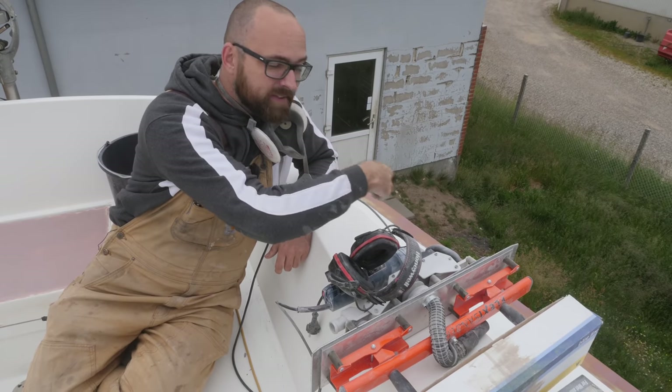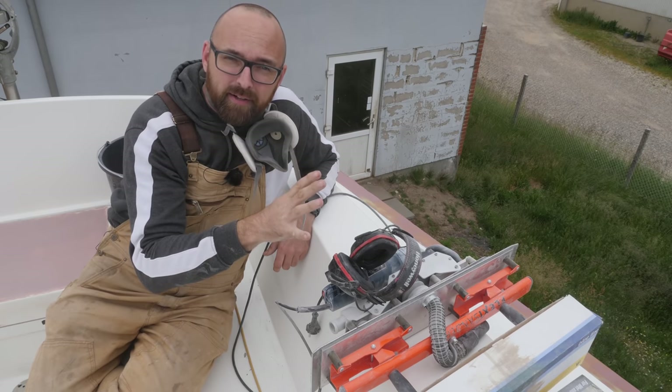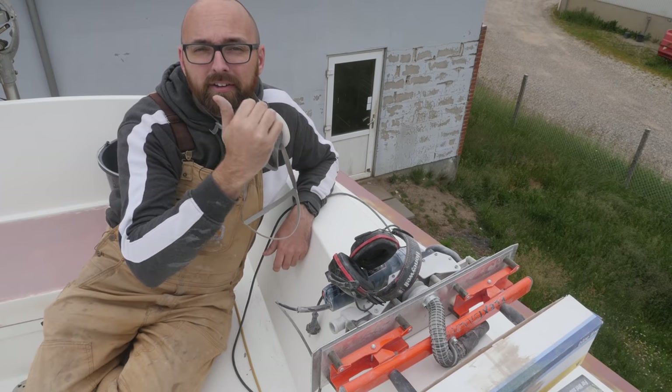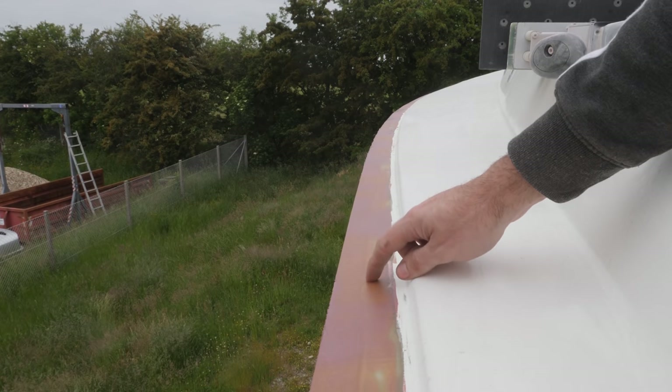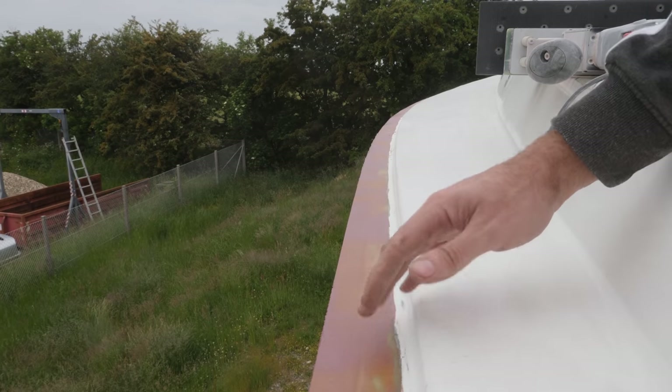The port side over here is a little bit further along than the starboard side. I ran out of fairing compound last week, so there is an additional layer over here that I have yet to apply on the starboard side. I am hoping I only need to apply one more layer to the port side, and then maybe if I'm lucky, it'll be done.